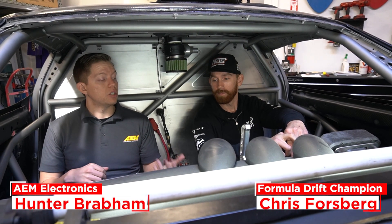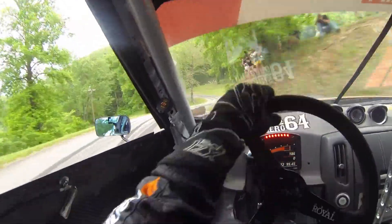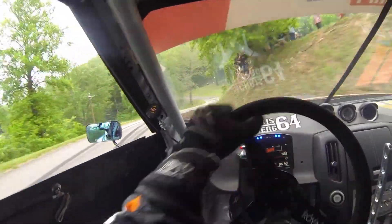Chris, what's something that you're concerned about on track? Losing oil pressure during a run. The biggest thing that could happen is the dry sump belt falling off — trying to shut that thing off as fast as possible.